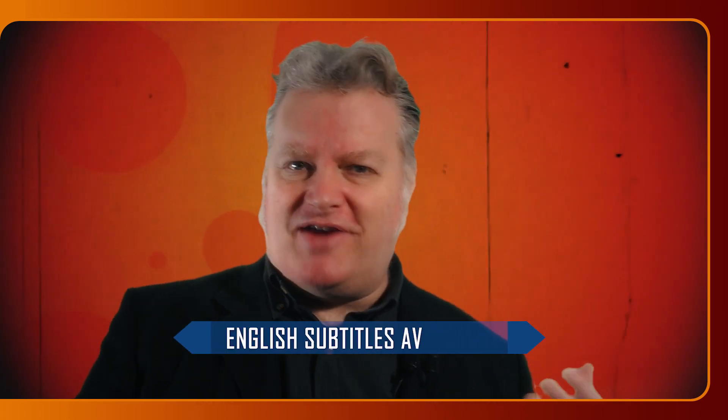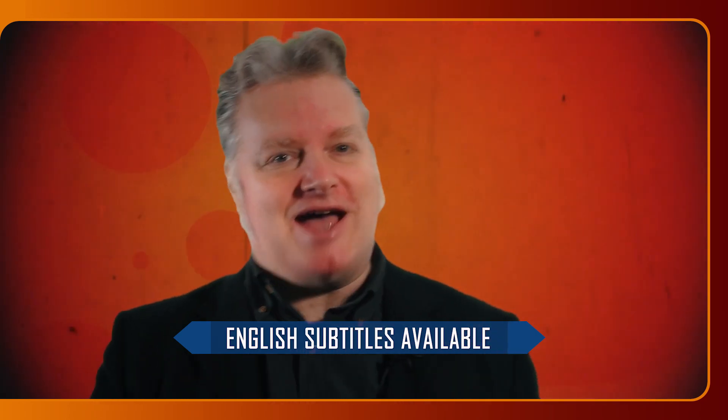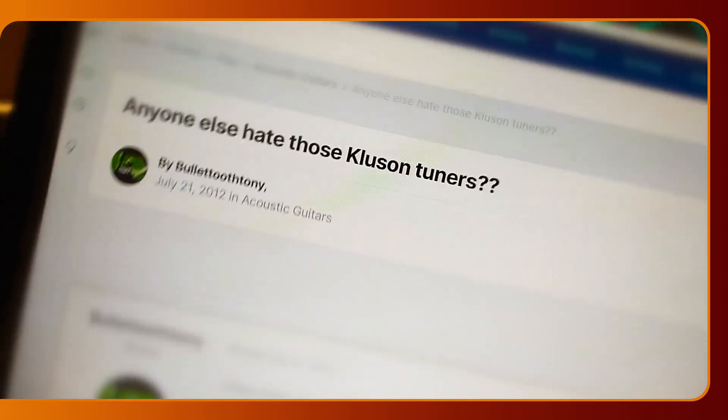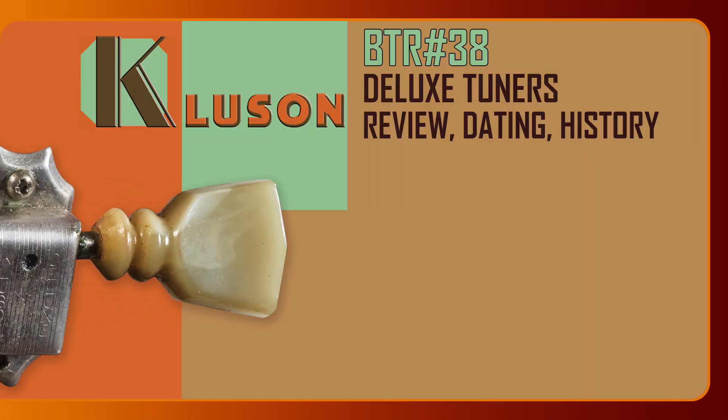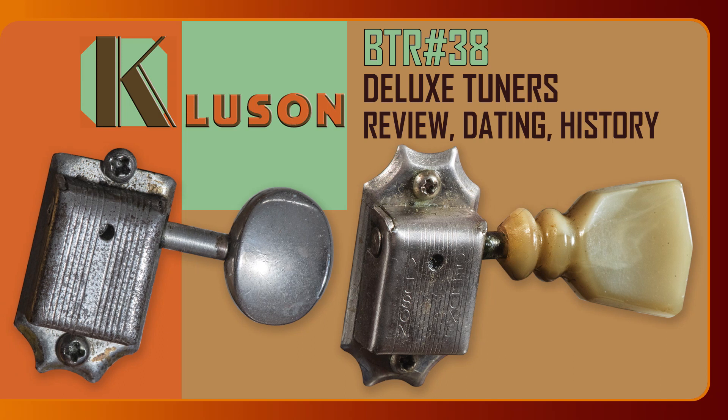If you have a classic American guitar, either acoustic or electric, chances are that it came with Cluson Deluxe tuners, whether they are vintage originals or contemporary replicas. It has been said you either love Clusons or hate them, but before we take sides, are we sure that we really know them? We are just about to see the structure and identify the different types. We are also examining the variations through the years for an accurate dating, then individuating the different reissues, and finally giving you a few useful technical tips. BTR number 38: Cluson Deluxe tuners — review, dating and history.